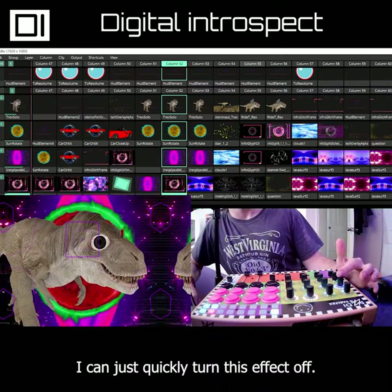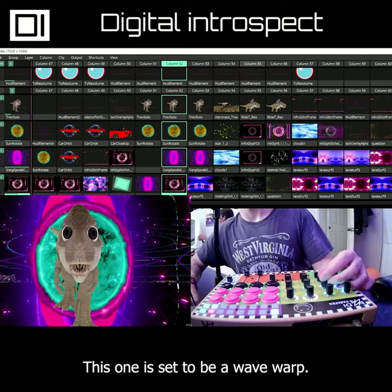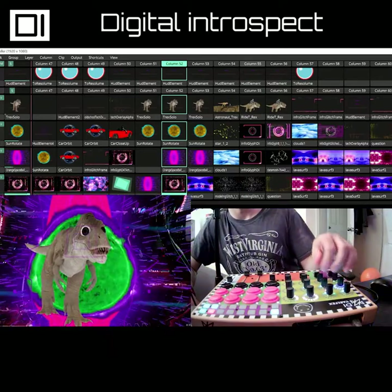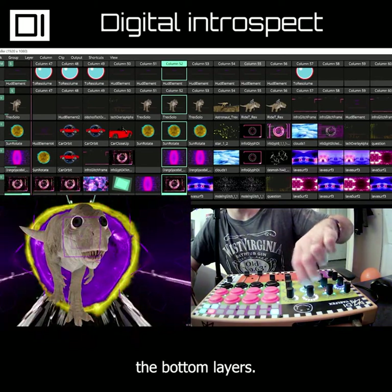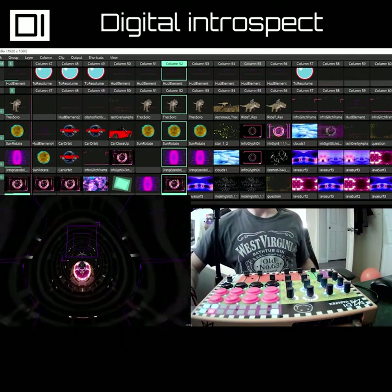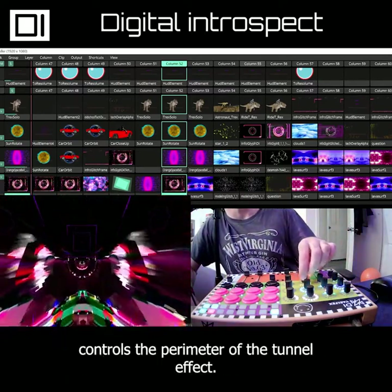Since these are encoders with push buttons I can just quickly turn this effect off. The second knob on the second layer is set to be a wave warp, and the knob underneath it controls a parameter in the wave warp, so I can make it more intense if I need to. Then this third knob is a tunnel effect that only affects the bottom layers, and again the knob underneath it controls a parameter of the tunnel effect.